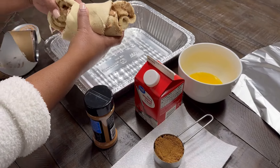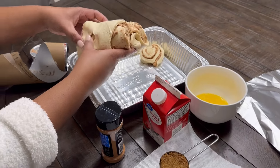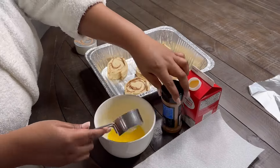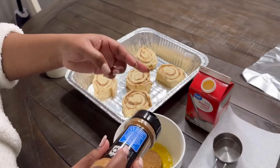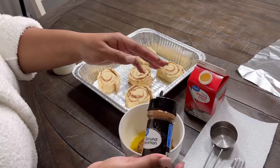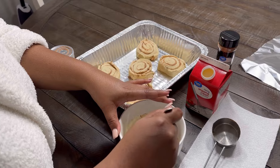We're going to put those in the pan and pour the heavy whipping cream at the bottom of it. First we're going to mix up the butter, the brown sugar, and the cinnamon, and mix all of that together — it's going to go on top of the cinnamon roll.